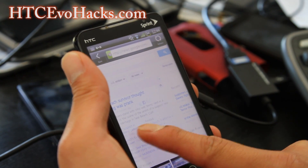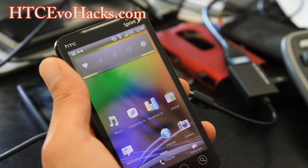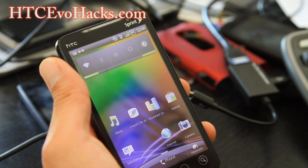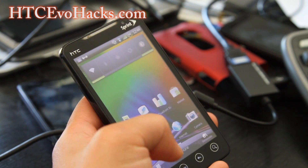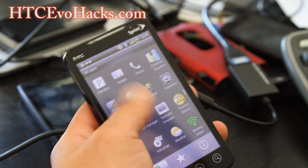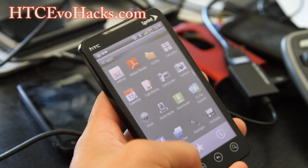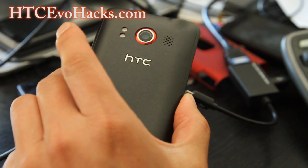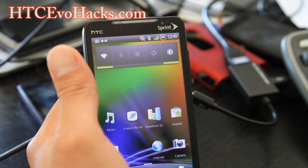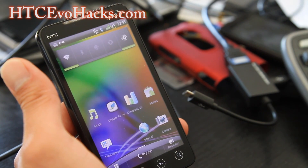The font is — I believe it's like a lucid something, or it looks like a gothic font. It's got a different font than the other ROM. Anyway, that's pretty much it. Check it out, try it out. This is another great Sense 3.5 ROM and it runs pretty fast, if you don't mind the lack of 4G.